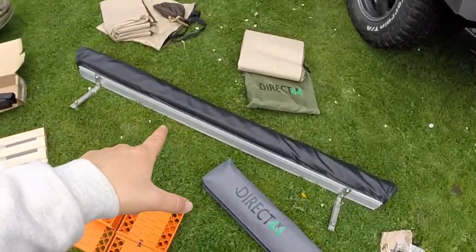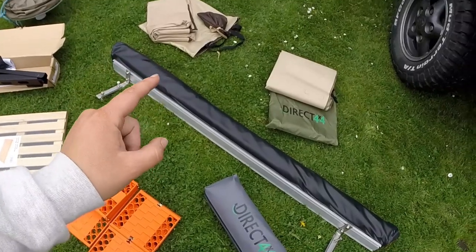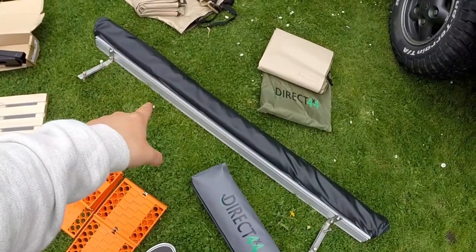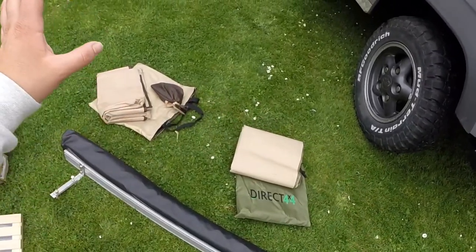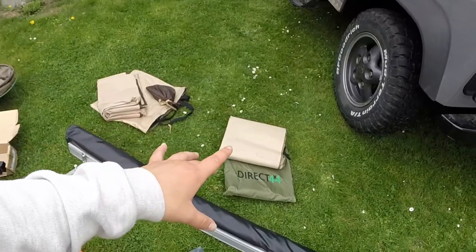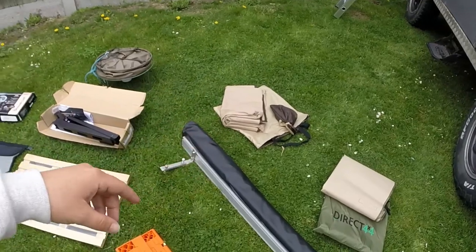I've also got this black covered awning here that was originally fitted to the car but I had to take it off to fit the roof tent, so we're going to fit this back on again. It needs two more sides — one for the front and one for the side. Again that's from Direct 4x4, I think it was an Overtrek one.